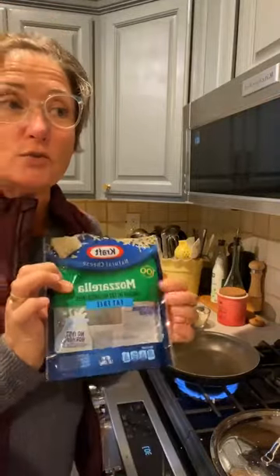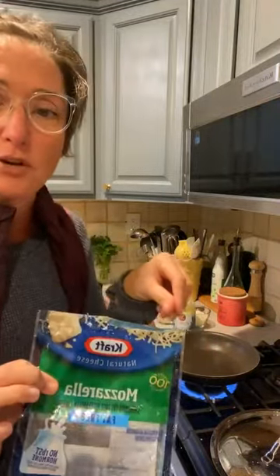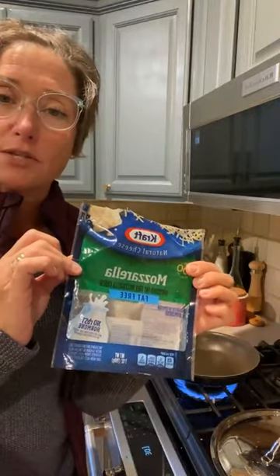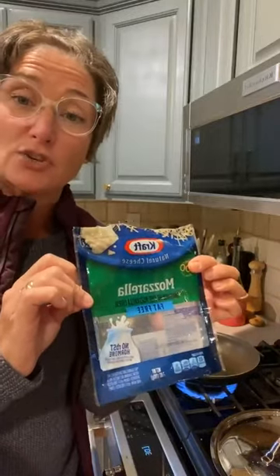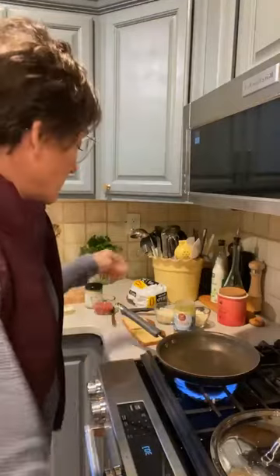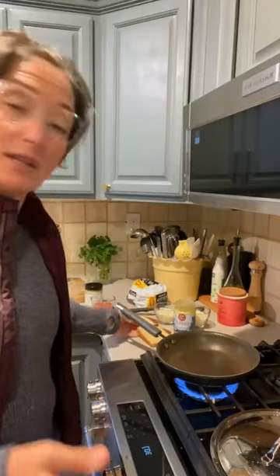If I do the cheese stick version, sometimes I'll put crushed red pepper in the cheese, which is awesome. I looked it up in the food library and you can have up to one cup of this as your category one lean protein. So this is my one, my bread is my two, I'm cooking it with the ghee butter, and then my condiment will be the pizza sauce that I'm going to dip it in.